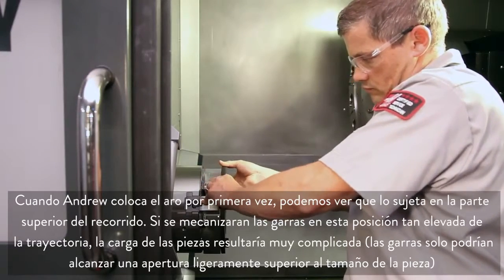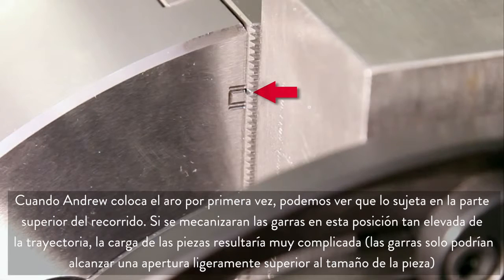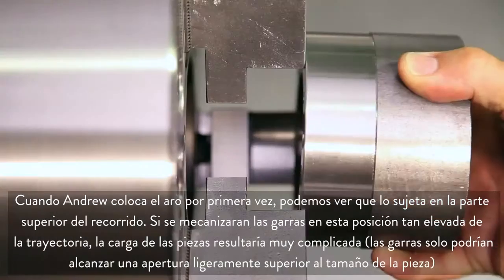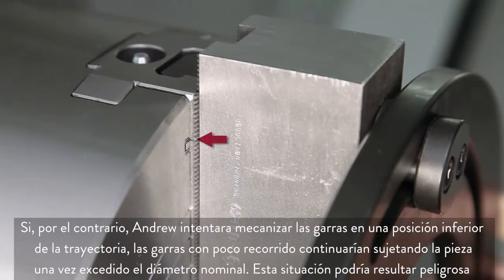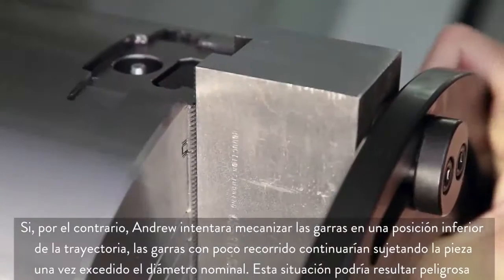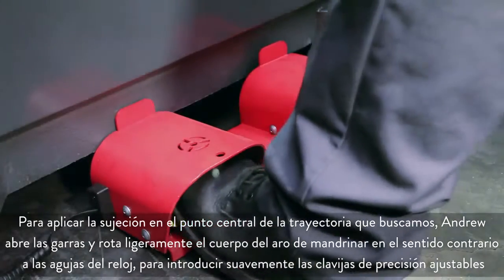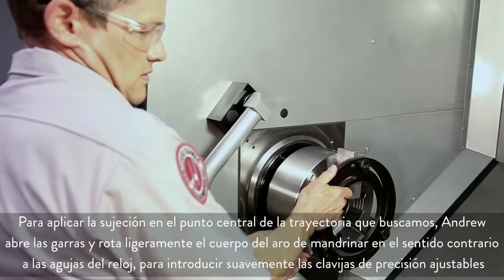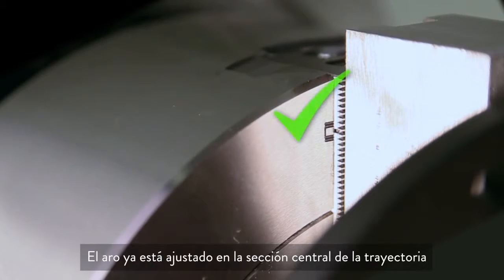On Andrew's initial ring placement, we see that he is clamped at the very top of travel. Machining the jaws at this high stroke position would make part loading very difficult, since the jaws would only open a fraction larger than the part size. Conversely, if Andrew were to machine the jaws at a low stroke position, the result would be jaws with very little travel remaining to grip the part past the nominal diameter. In order to clamp at the desired center of stroke, Andrew unclamps the jaws and rotates the boring ring body slightly counterclockwise to bring the adjustable dowels inward. The boring ring is now clamped at the center of the stroke.